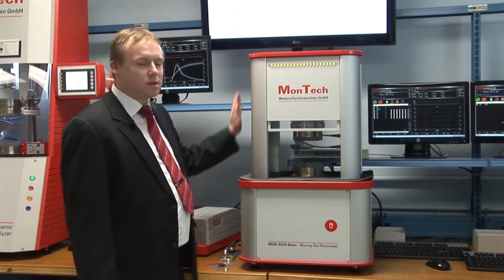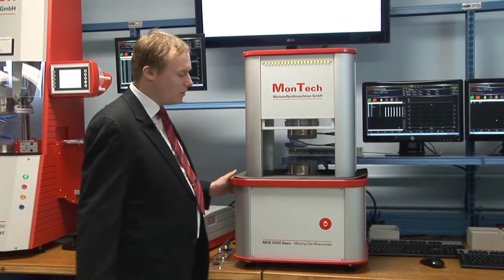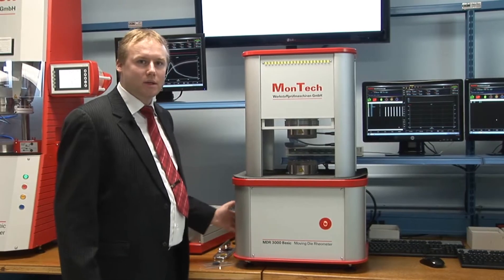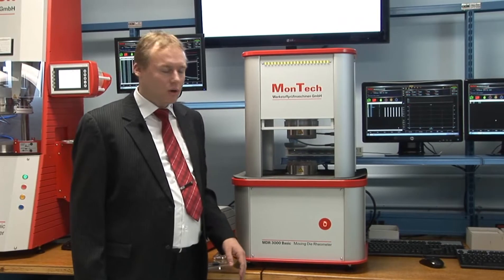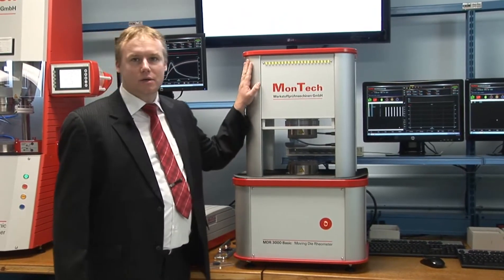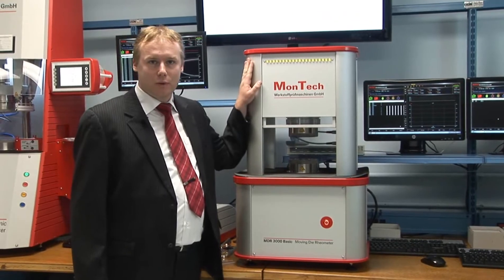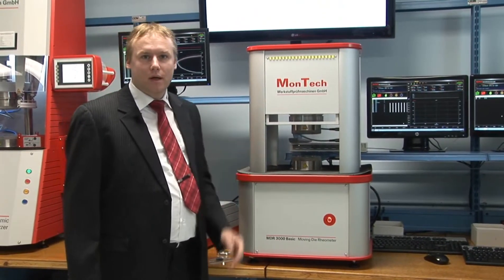The machine itself consists of a very heavy duty machine body with all metal covers, fanless design, integrated electronics and PLC controller, as well as a single button operation and a status bar on top of the instrument. Of course the instrument comes with an automatic safety shield.